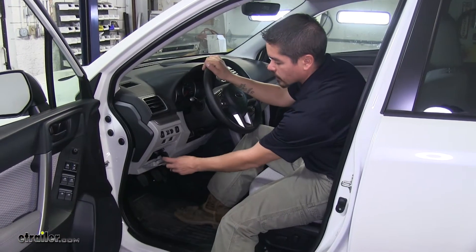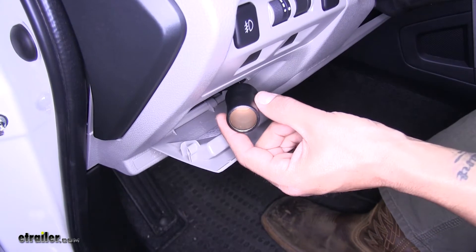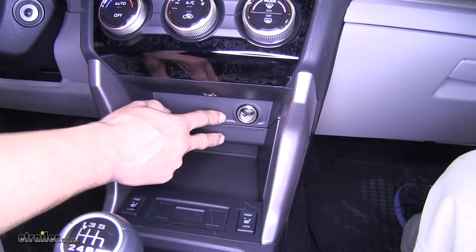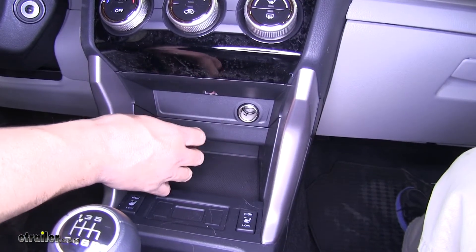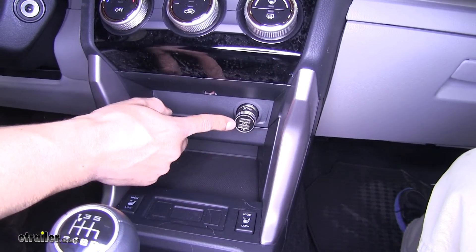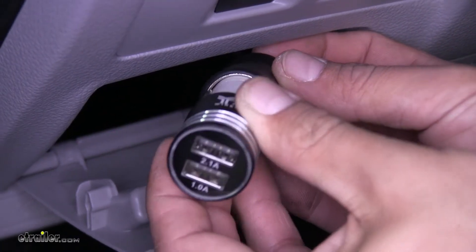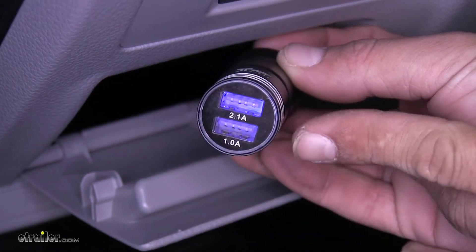Here's what our 12-volt outlet kit looks like once we have it installed. This is going to be a dedicated circuit, so it's going to give us a 12-volt socket with power even when the ignition source is turned off. A lot of vehicles do come with a 12-volt outlet just like ours does, but with the ignition turned off we're not going to have any power going to it. As you can see there's no lights on my phone charger here, but with the Roadmaster circuit it's going to be constantly powered so we're going to get power even when the car is off.